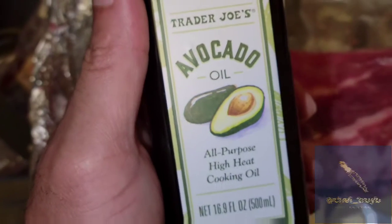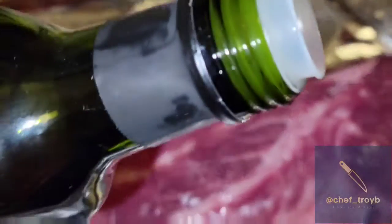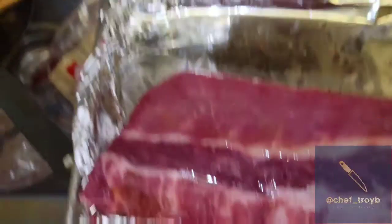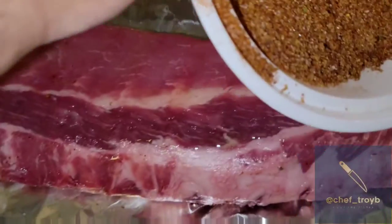I've got to get a binder — I don't really like using mustard, so I just use some avocado oil to act as a binder. Hey, don't forget to take the membrane off the back. Just pour a little bit of this oil over the back like that.